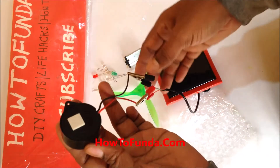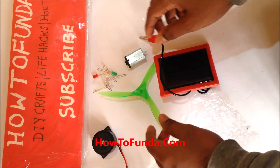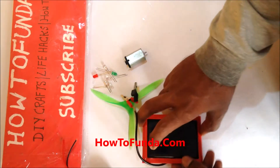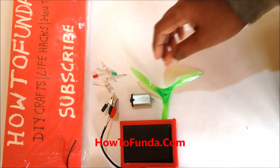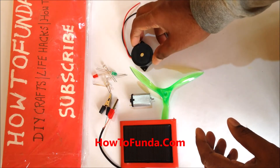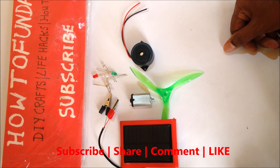So with this kit, the elements provided are: a solar panel, motor blades, a motor, LED bulbs, and a buzzer. This is all about the solar kit which I unboxed today. In coming videos, I'll be making those three experiments using this solar kit. Thanks for watching — bye for now, take care!